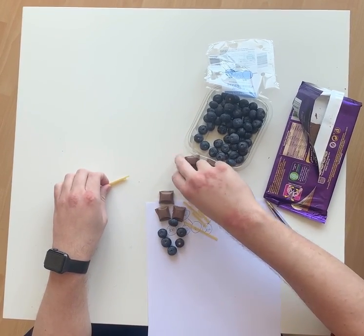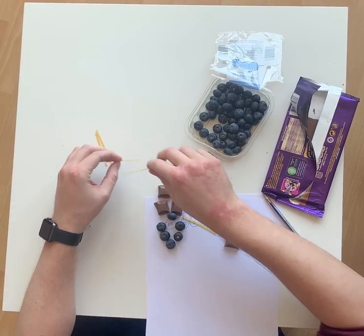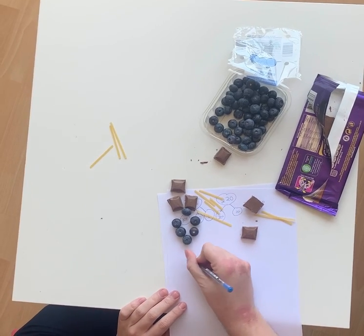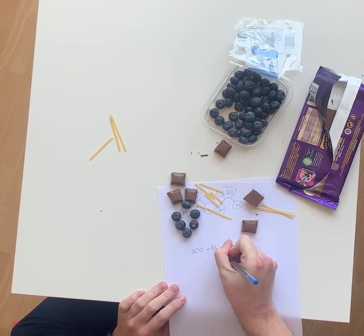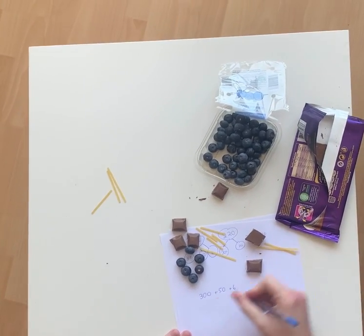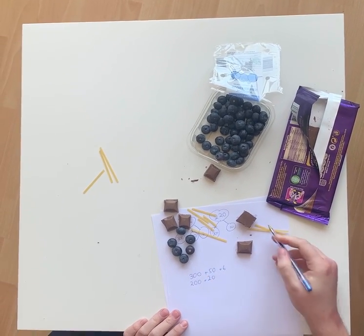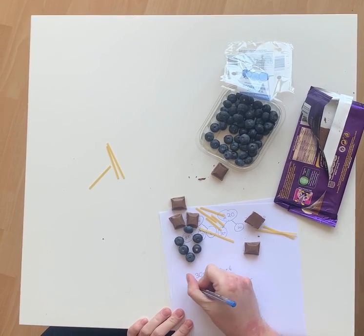And then 220. I've got 300 plus 50 plus 6. Over here, I've got 200 plus 20. Now, I haven't got any ones, but I'm still going to put in zero just so I don't confuse myself. Put a plus there.